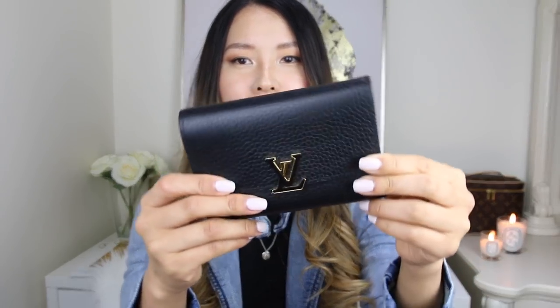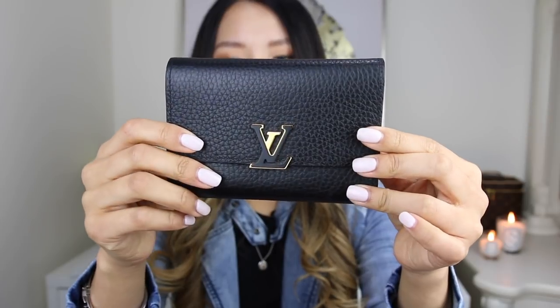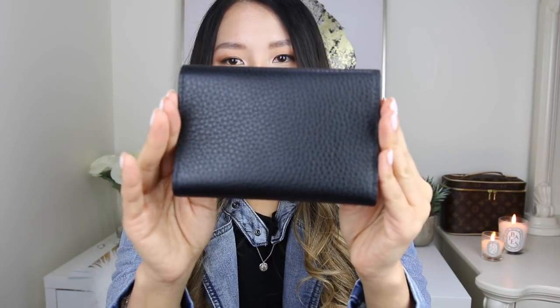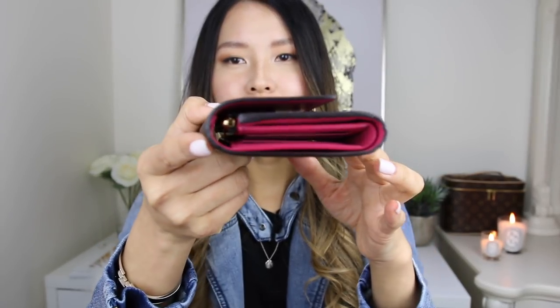Now onto the wear and tear. I've used this wallet consistently for the past seven months. I've switched out of it a few times, but because I love it so much, I've used it for the most part of the seven months. And I am not exactly gentle with my items — I usually just throw it in my bag. But the exterior has no visible wear at all. The outside leather has no wear and tear visible, and with the glazing — the black glue around the edges — there are no glazing issues at all either.